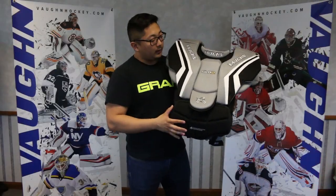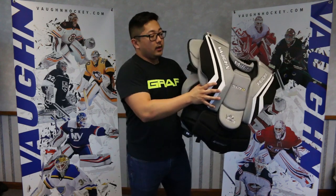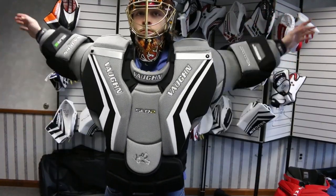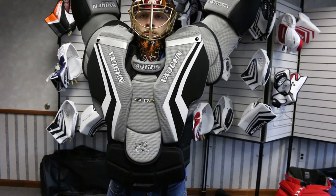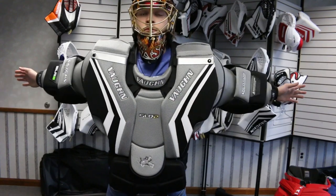The main difference between the SLR2 and the VE8 chest pad is this one's got a lot more padding and it's a lot more bulky. The one thing you will find though, regardless of whether you're putting on the SLR2 or VE8, both are very mobile right out of the box, right off the shelf. You're going to feel like you can get right on the ice in a game with these.